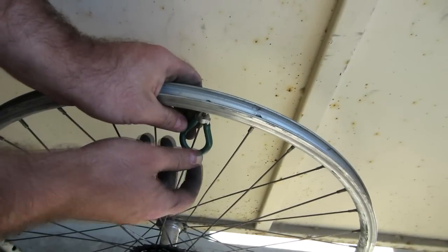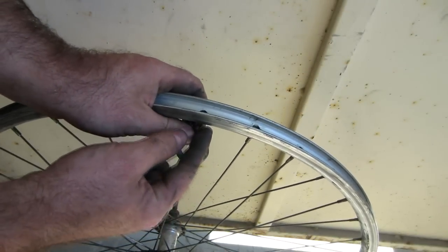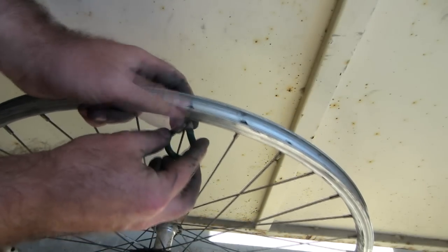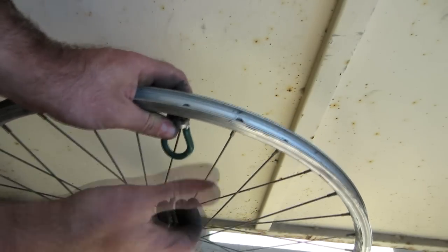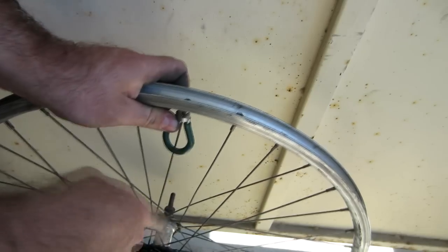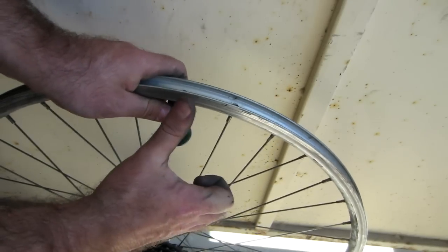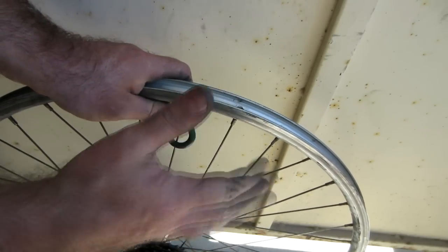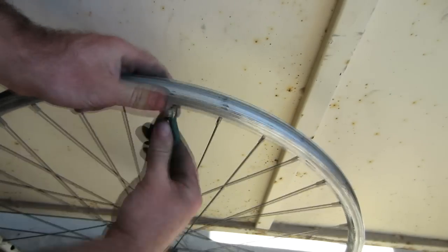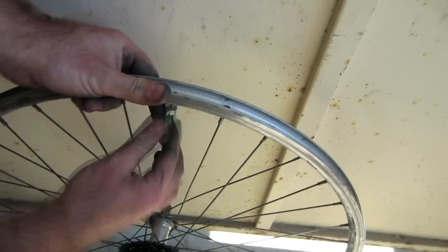Now, using whichever method you want, you can loosen off each of those nipples. If you're confused about which direction to rotate to loosen it, you can use the right-hand rule. We want the nipple to go in the upward direction — getting further away from the hub. So use your thumb to point in that direction and your fingers indicate the direction of rotation. We're going to rotate in this direction and get it nicely loosened off.